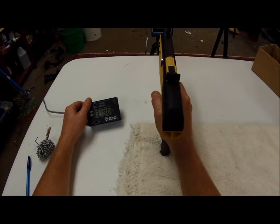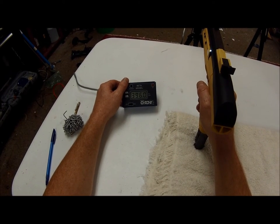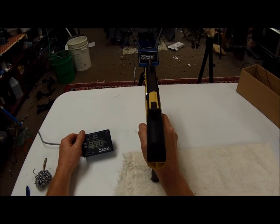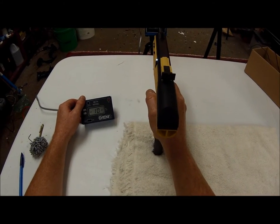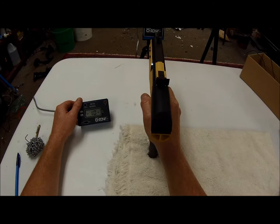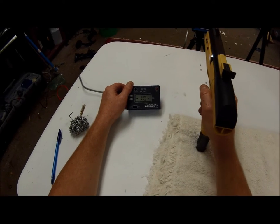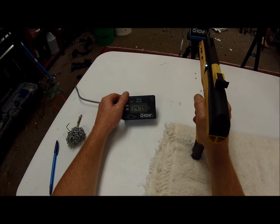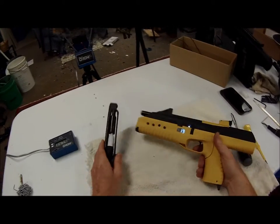322, 318. I'm just glad my chrony's working — I don't know if you can see where I shot it the other day. Now we're getting some rollout, so probably 25 BBs left in here. 321, 380, 378, 371, 347.